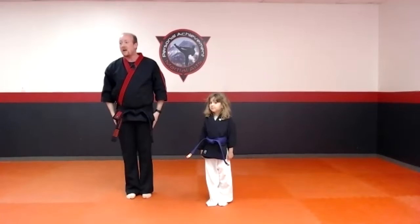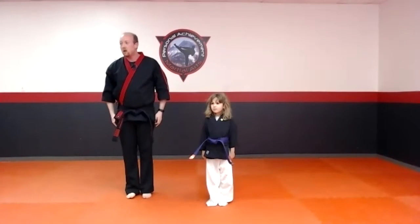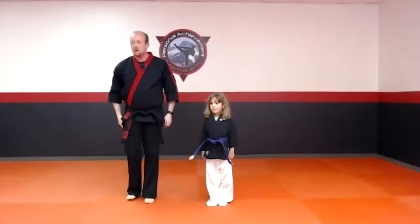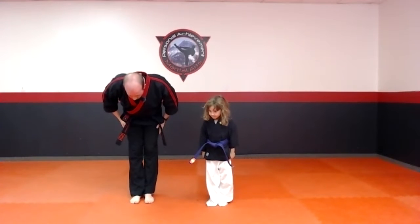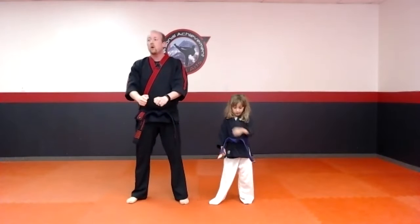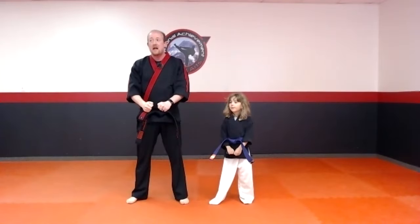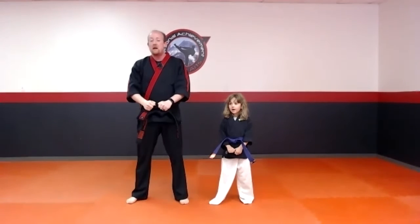We've got the whole family over there — I can see them all on camera! Bow, courtesy, nice and deep. Go to position. Student creed number one: I develop myself physically and mentally based on the spirit of personal achievement.